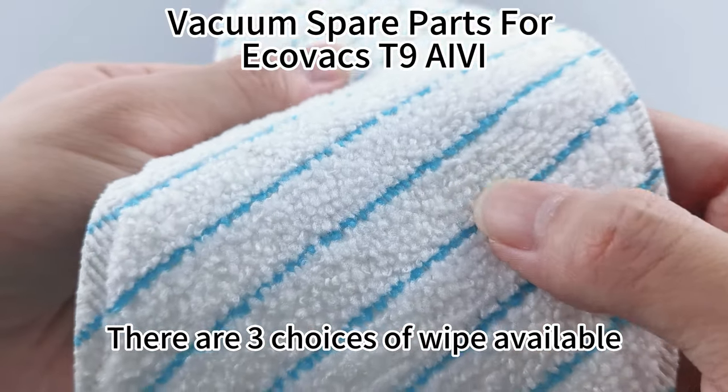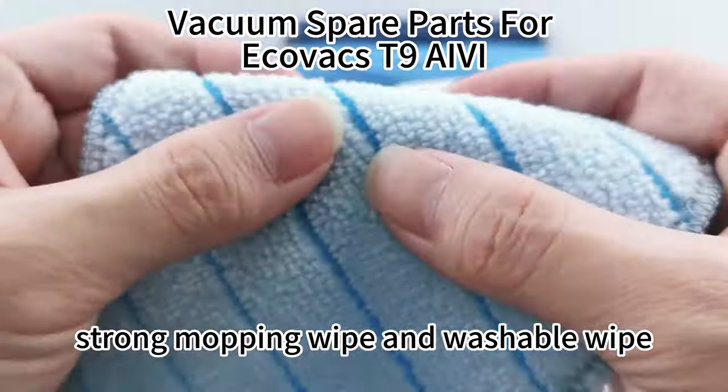There are three choices of wipe available: disposable wipe, strong mopping wipe, and washable wipe.